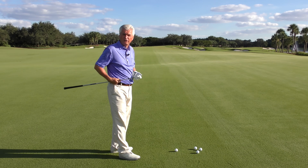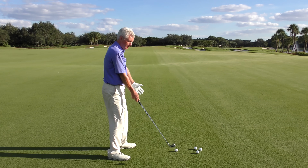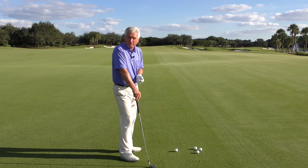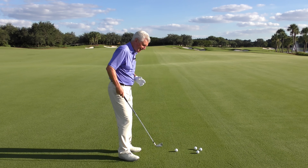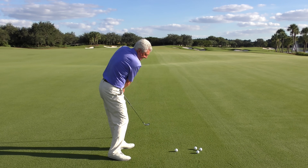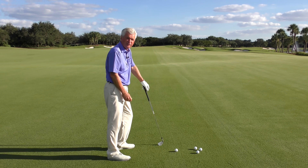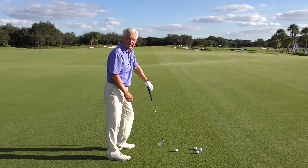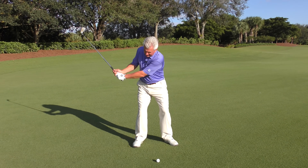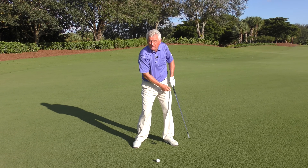There are a number of things that could cause you to hit the ball on the toe. Certainly you could stand too far from the ball. It's also possible to lose your balance and straighten up away from it a little bit — that'll make you hit it out on the toe. But I think the most common one is the club coming from outside the target line to inside the target line, so the club is moving closer to you as you hit and your arms are getting shorter.